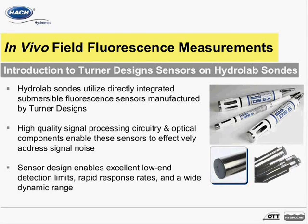HydroLab multi-parameter sondes utilize directly integrated in vivo submersible fluorescent sensors that are manufactured by Turner Designs. Optical configurations for phytoplankton sensors include in vivo chlorophyll A, phycocyanin, and phycoerythrin.